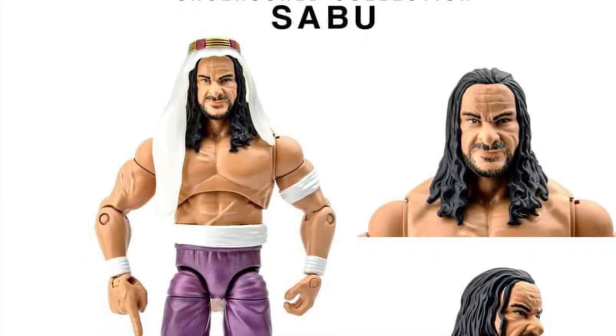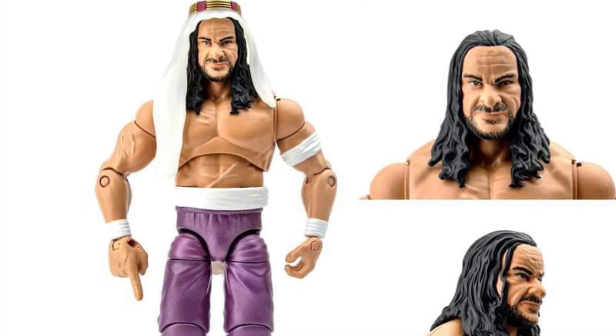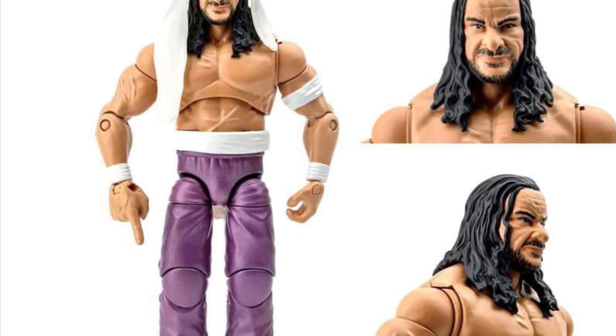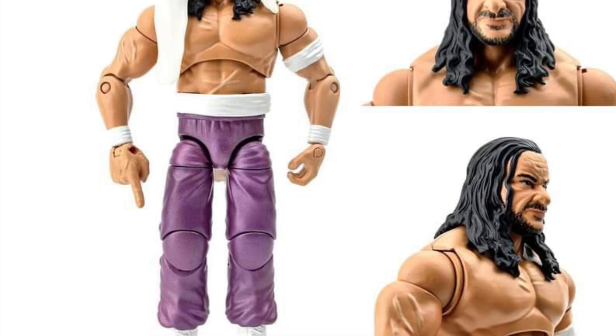Coming to us from Epic Toys, who used to be Chalo Toys on Facebook, they have some new promo pics here of Sabu. If you guys recall Sabu, he was a pretty ruthless wrestler. He was pretty cool, had some decent moves.